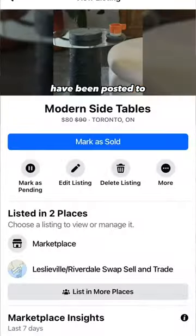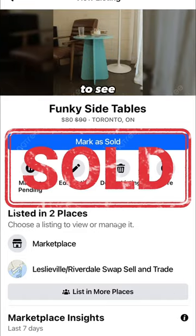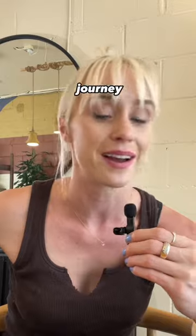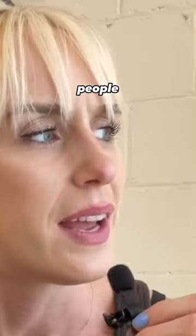All of these items have been posted to Marketplace and you will be updated when they sell. Be sure to follow along to see how much we end up making on this journey — I'm really excited to find out. I hope people like the things I make.